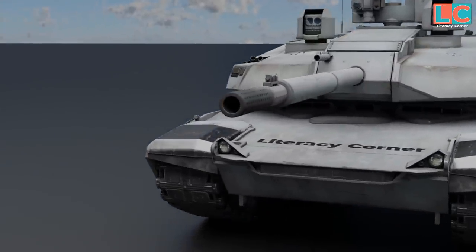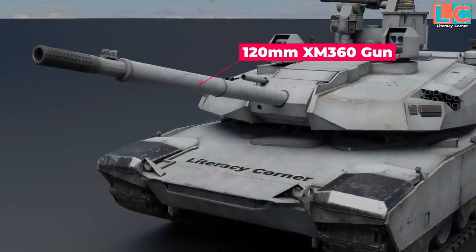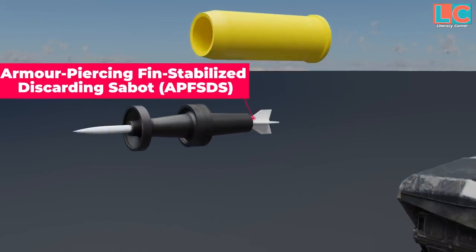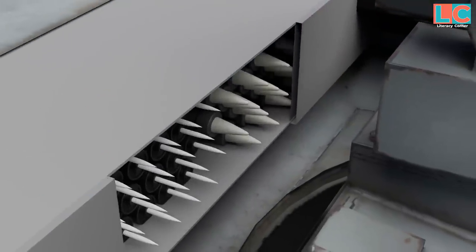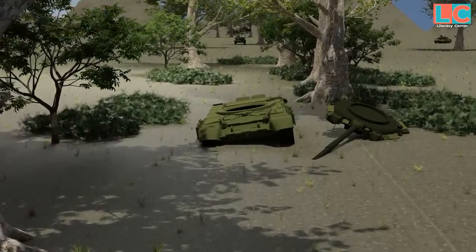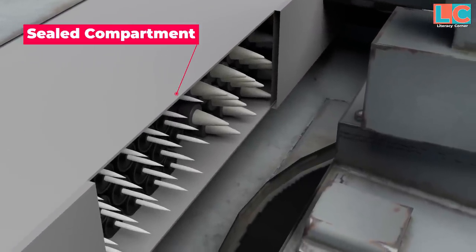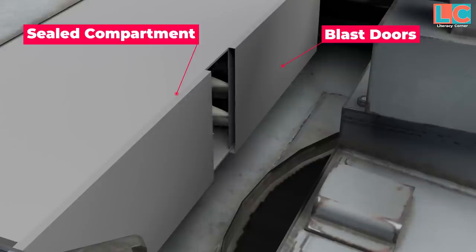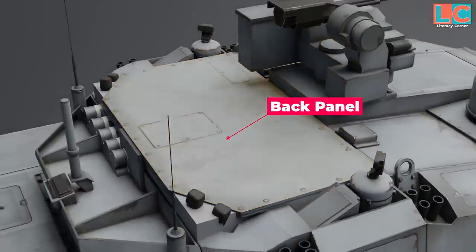The main gun remains a 120mm caliber, but with a different gun tube — the XM360, designed by the US Army as part of their scrapped Future Combat Systems program. It can be equipped with munitions such as armor-piercing fin-stabilized discarding sabot or high-explosive anti-tank fin-stabilized rounds. This main gun features an autoloader, though the type has not yet been revealed by GDLS. GDLS stated the tank will not suffer the same fate as Russian tanks whose turrets get blown off, because the munitions are stored in a sealed compartment at the back of the turret with blast doors that only open momentarily during loading. If the turret is hit and munitions explode, only the back panel of the compartment is affected, not the entire turret.